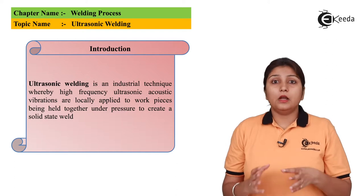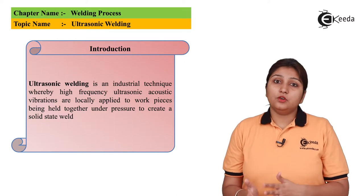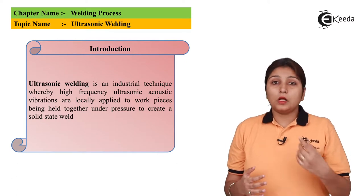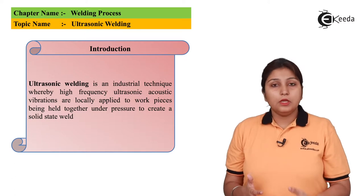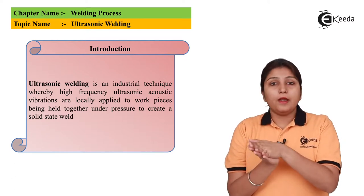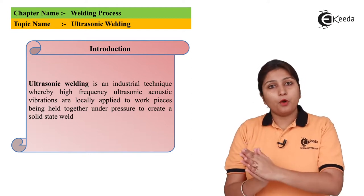High vibratory ultrasonic waves are applied to the workpiece to be welded, with the addition of pressure. The acoustic vibration with ultrasonic waves acts on the object, and due to vibration, pressure is applied on the object at a proper rate.